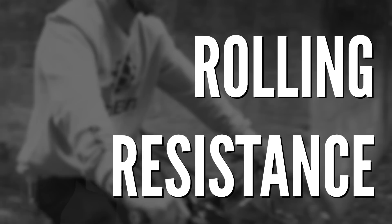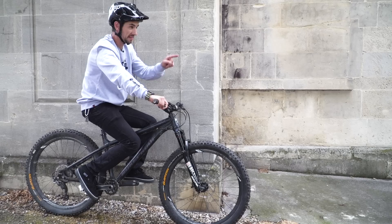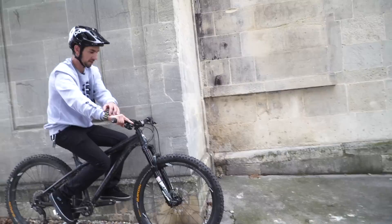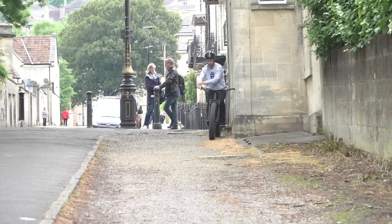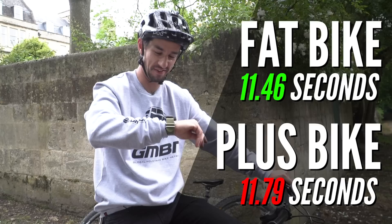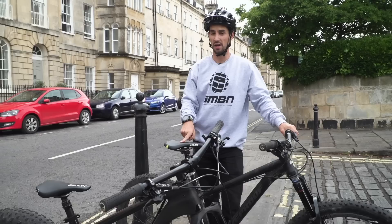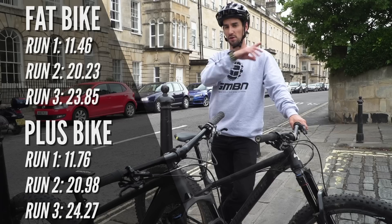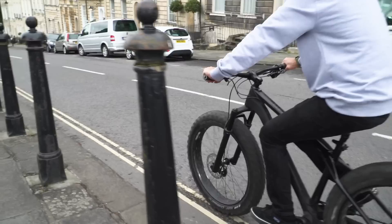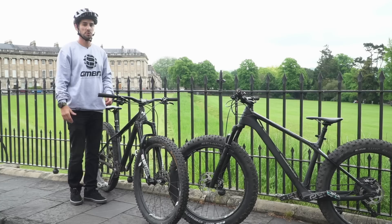Rolling resistance is very difficult to measure in a workshop, so let's get out and do it on the bikes. This is going to be a very simple rolling resistance test — no pedaling whatsoever. I lean off against the wall, press start, and when I hit that brick down there, I'll stop my stopwatch. 11 seconds 79. 11.46 — 0.25 seconds faster on a fat bike. We did three tests, and the plus bike was slower every time, between 0.25 and 0.75 of a second slower, going from a really short roll to a 20-second roll. So it's not actually as fast as a fat bike, which is contrary to what Blake said. I think a lot of that is down to his tire tread being deeper and slower rolling.